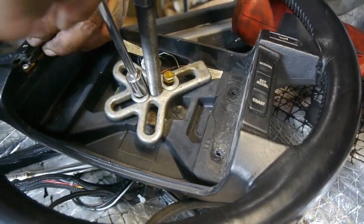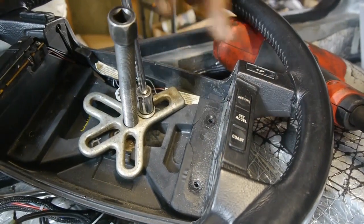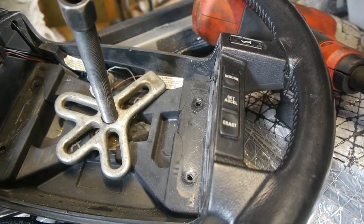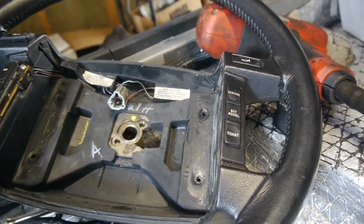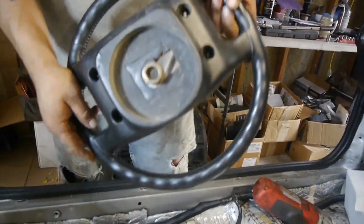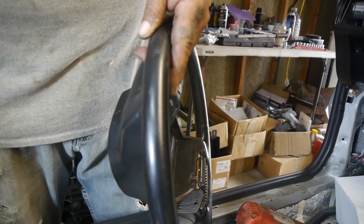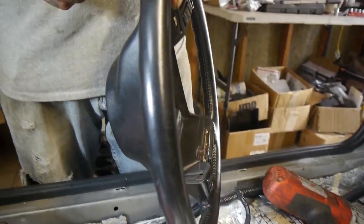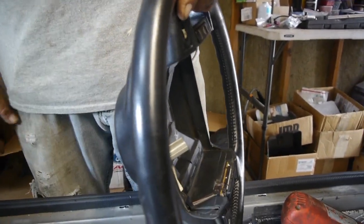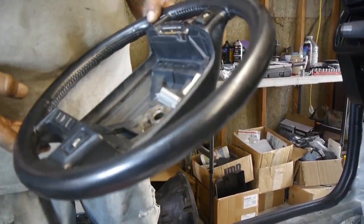Now we're going to remove the cruise control buttons before installing the new steering wheel. That's one steering wheel off, and like I said, this one's not too bad — it's just dirty, old, and worn right there. We're just going to try and stay away from that. Since we're doing all this work now, the last thing we want is to be driving and then have to take it all apart again.